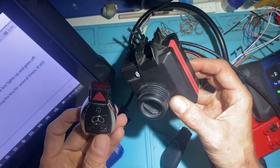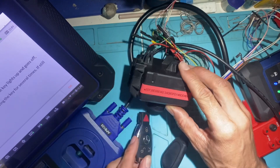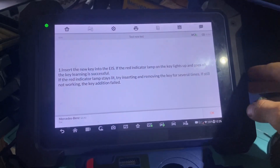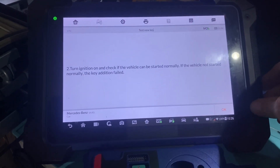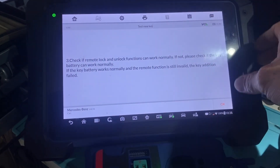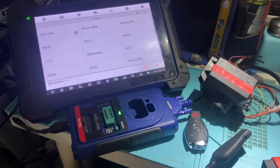And that's how we know we're good to go. This key is complete and it's programmed to this EIS. We can install it back into the vehicle and start it up. This procedure is now complete — that's how you program a key to a Mercedes W207 EIS on the bench using the Autel IM608. Thanks for watching, have a great day.